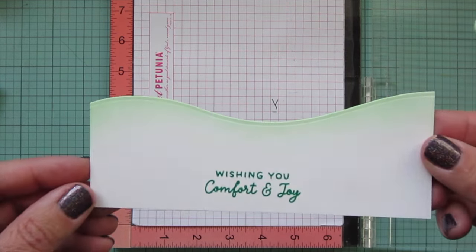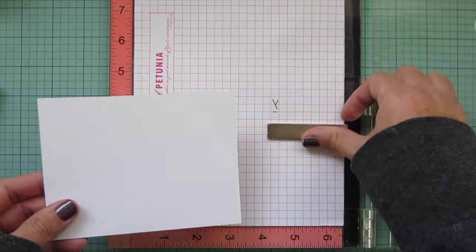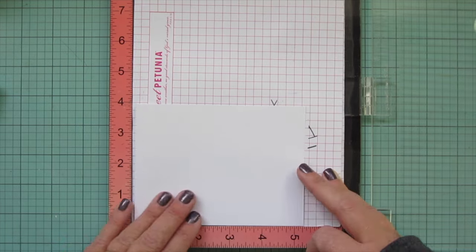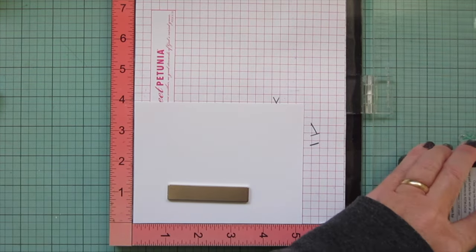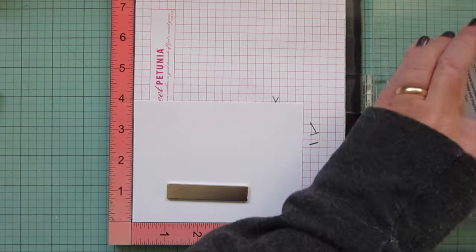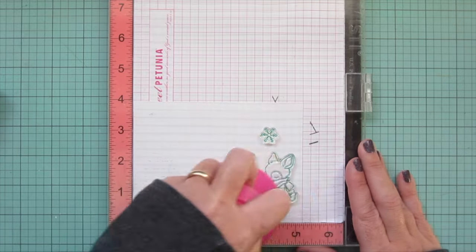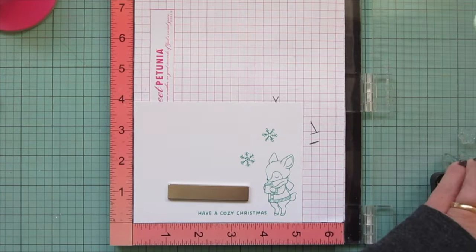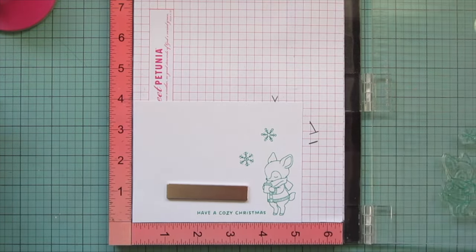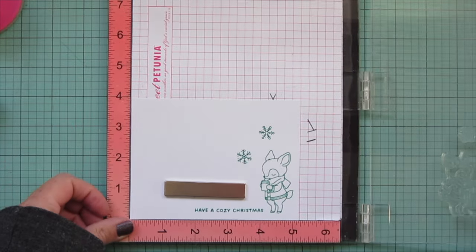Then I'm setting that aside and doing an insert for the inside of my card. I trimmed down a piece of plain white cardstock to be a quarter inch smaller on two sides, and I'm adding another one of the critters from this stamp set plus two snowflakes and a sentiment that says 'Have a Cozy Christmas,' placed on the right-hand side for something a little different.